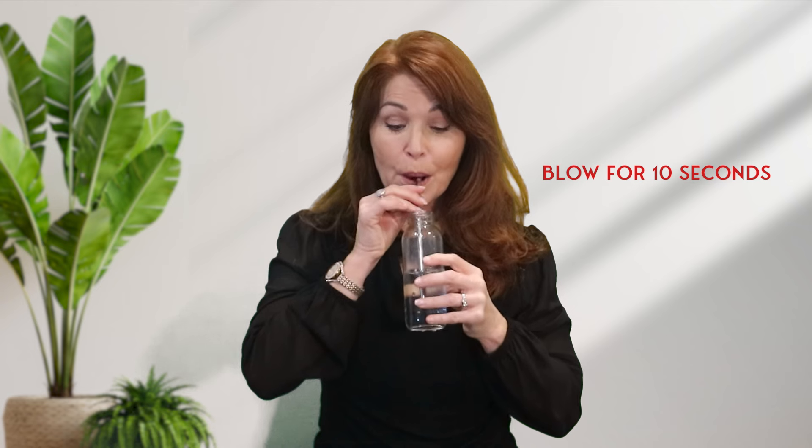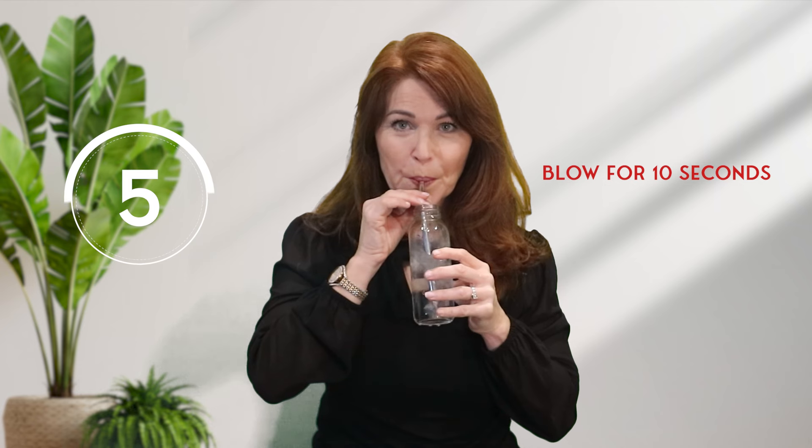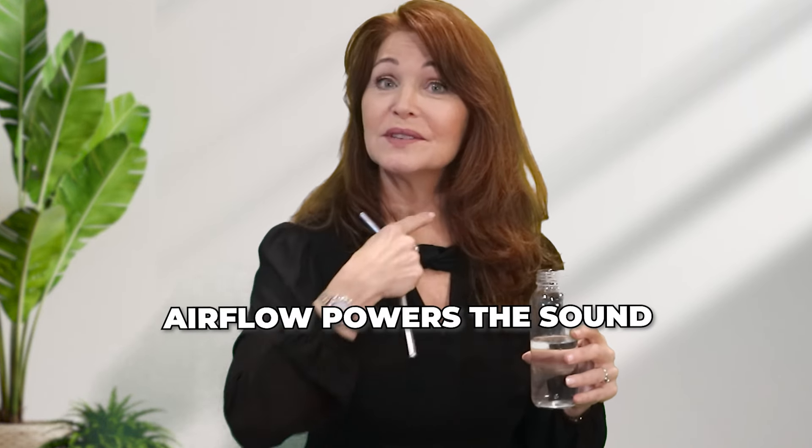Do it with me if you have a straw and a bottle. Remember to drink some of the water first so you don't drown! Take a breath in and blow for ten seconds. When you're doing this correctly, you should be able to feel your abdominal muscles moving in towards the spine. This exercise really strengthens your respiratory muscles — it's brilliant for singers and speakers alike because airflow powers the sound.